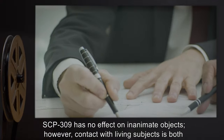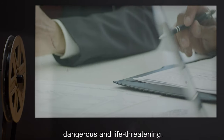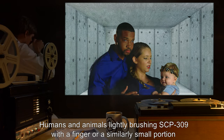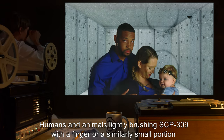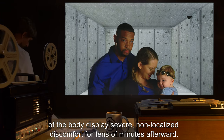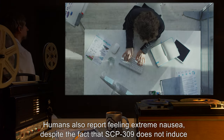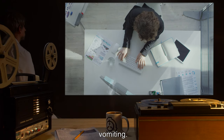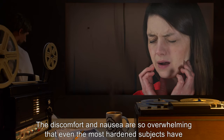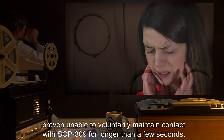SCP-309 has no effect on inanimate objects; however, contact with living subjects is both dangerous and life-threatening. Humans and animals lightly brushing SCP-309 with a finger or a similarly small portion of the body display severe non-localized discomfort for tens of minutes afterward. Humans also report feeling extreme nausea, despite the fact that SCP-309 does not induce vomiting. The discomfort and nausea are so overwhelming that even the most hardened subjects have proven unable to voluntarily maintain contact with SCP-309 for longer than a few seconds.